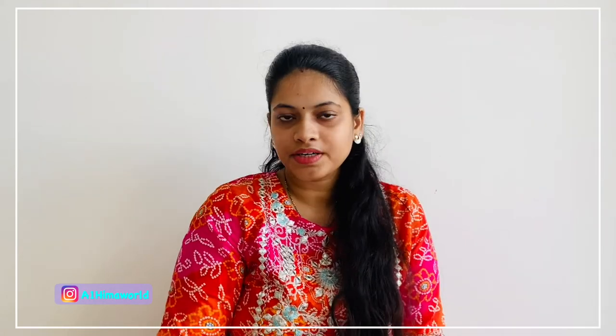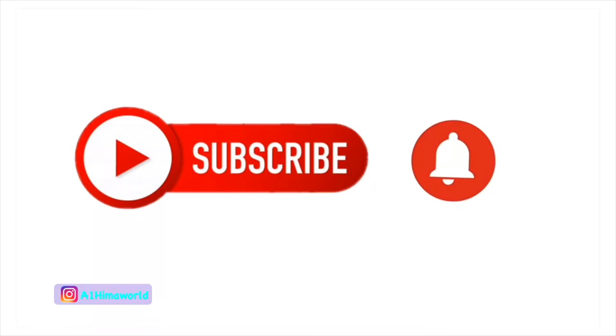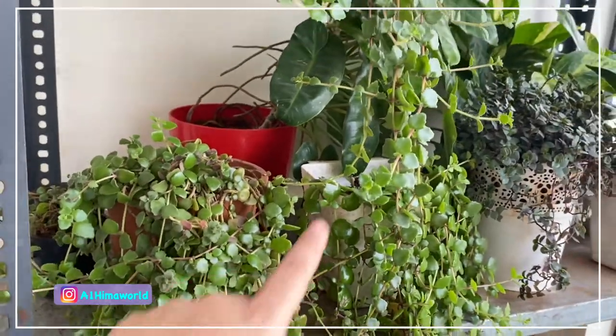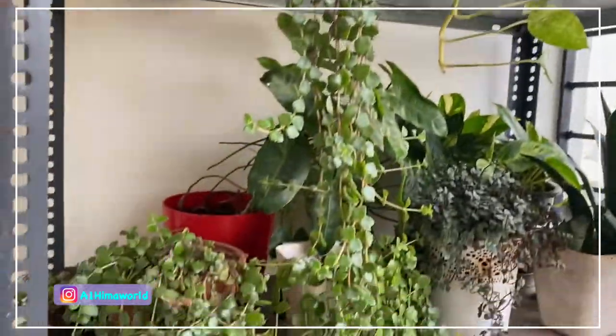I am going to show you ideas for you. If you have any items available to you, I am going to show you ideas for this gift. This Valentine's Day gift is for a husband, wife, and lover. Let me show you a gift of hanging plants. You will be able to grow them every time.